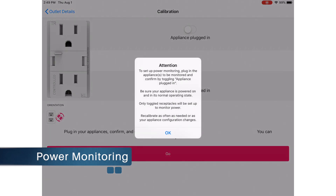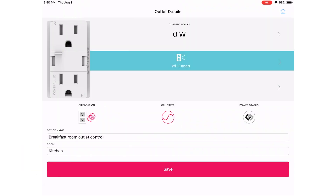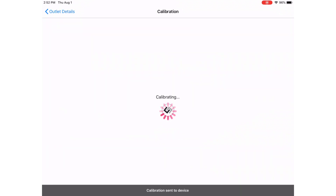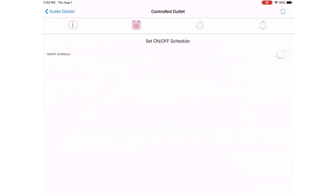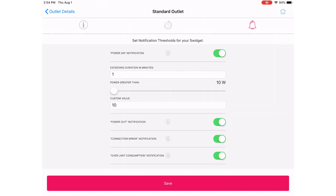The Swidget outlet also provides power monitoring. If you have something plugged into either the top or bottom outlet, you can monitor the power using the Swidget app. You need to use a Wi-Fi insert to do this, and when you do, you can calibrate the outlet so it knows what zero power is. Once calibrated, plugging a device in will allow the app to track and display the power consumption of that outlet.